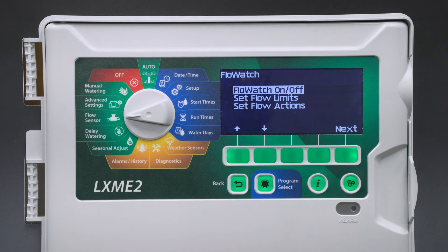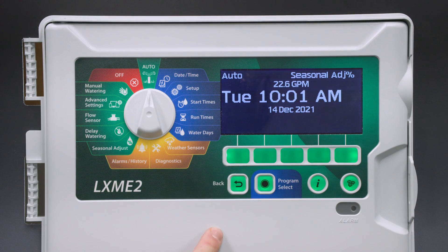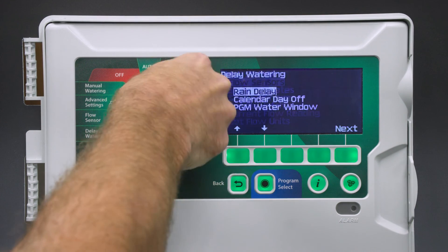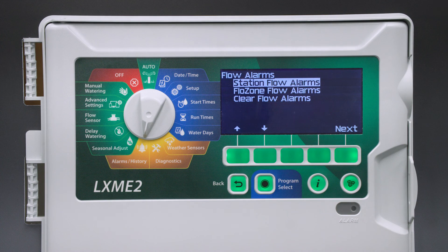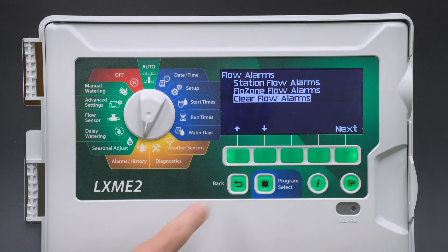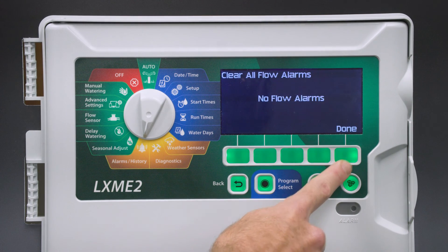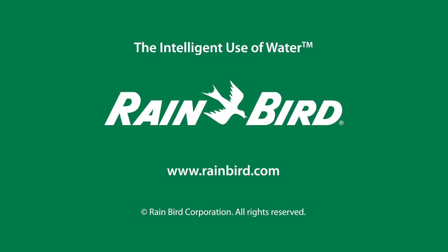If we do end up with a flow alarm, the alarm light is going to come on. Note that the alarms will clear automatically after the designated re-enable time. There are two places to see the alarm notification: in the auto-dial position it will show an alarm, and you can also see the alarms in the alarms history dial position. If we go into the flow alarms, you can see all of the station flow alarms and flow zone alarms. Once the problem is resolved, we can select Clear Flow Alarms to clear all the alarms and reset the system.